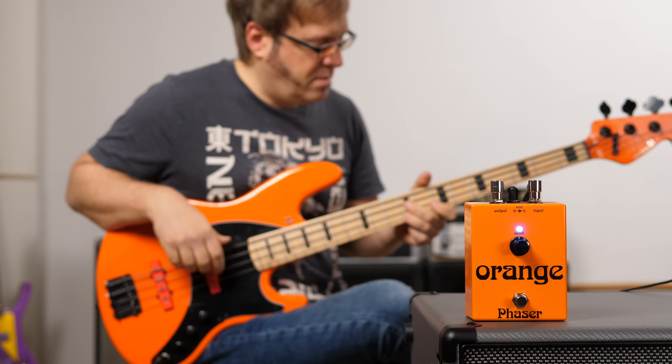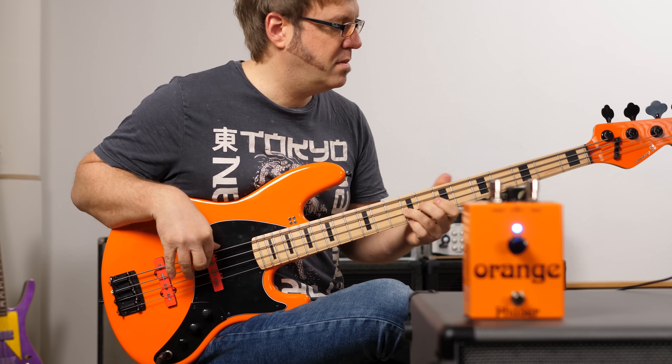At some point in the recording session with Lars, we realized that there's an orange Bass The World bass from Sandberg in my collection. Let me get it sorted. Color matching is never underrated. And now let's hear these two orange beauties together.